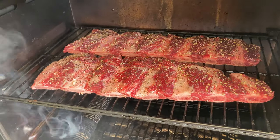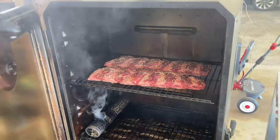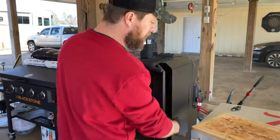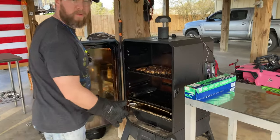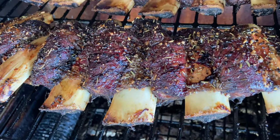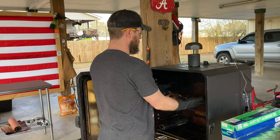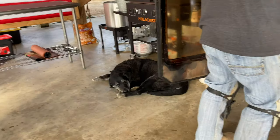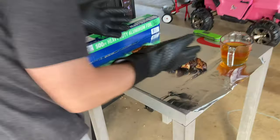I may come in from time to time and spritz with a little bit of apple juice, but that's about it. Just watch your ribs and if you see them drying out a lot, give them a little spritz — that's pretty much all you need to do with these. And yeah, that Lane's Shake and Steak — I don't know exactly what it's going to taste like on here because I've never done this, but man it looks beautiful.